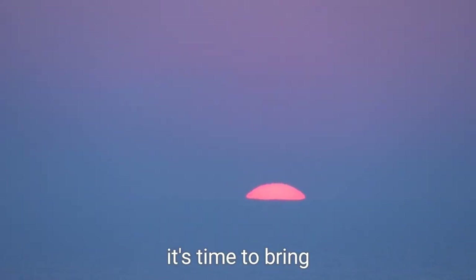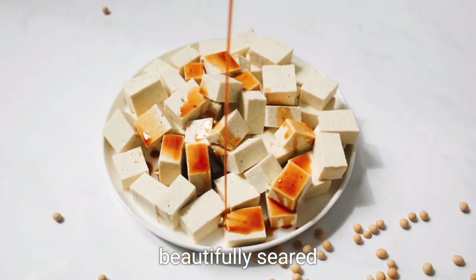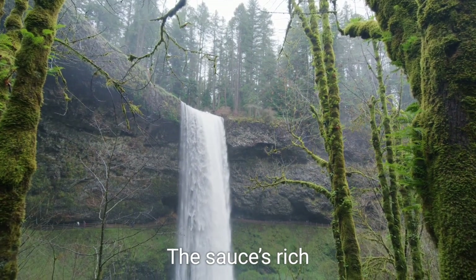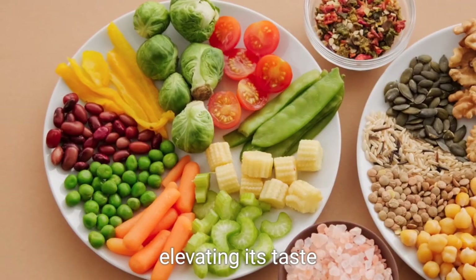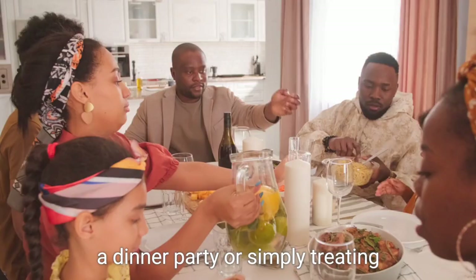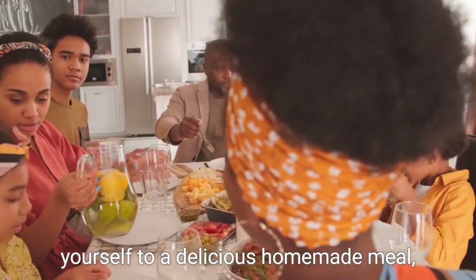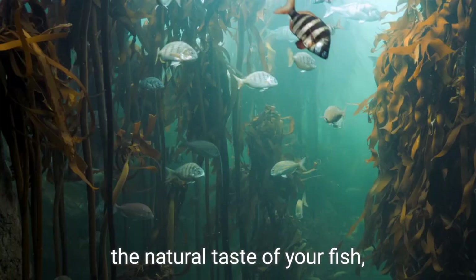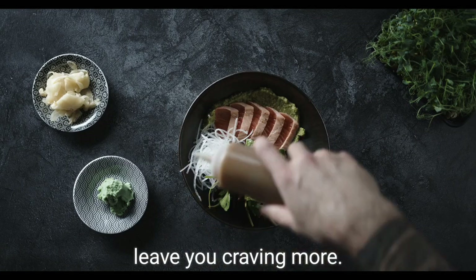Now it's time to bring your fish dish to life. Pour the sauce over your beautifully seared or baked fish fillets and let it gently cascade over each piece. The sauce's rich and creamy texture will envelop the fish, elevating its taste and adding a layer of indulgence.